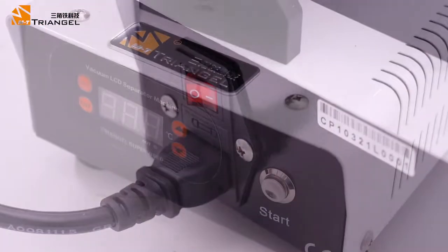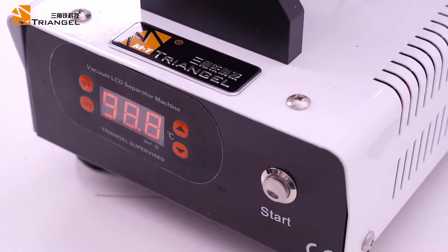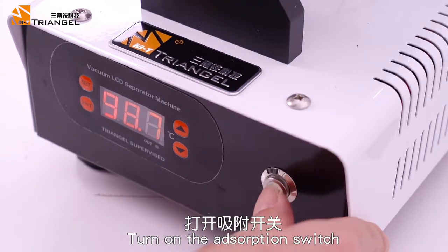Turn on the power switch. Turn on the absorption switch.